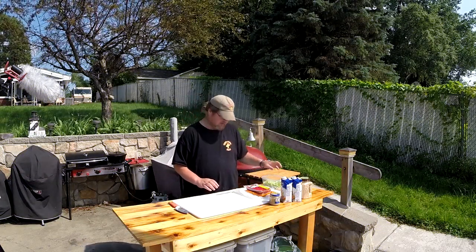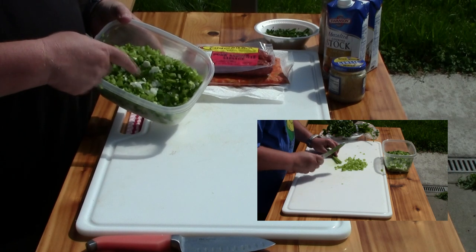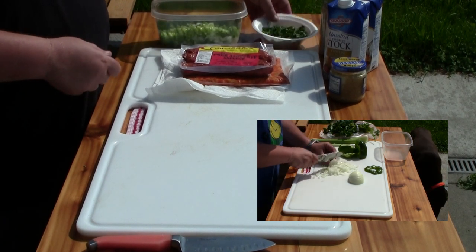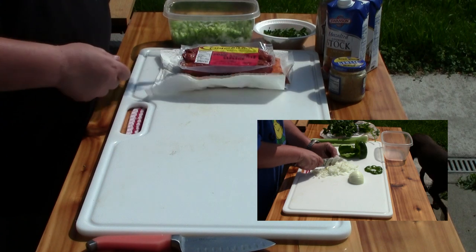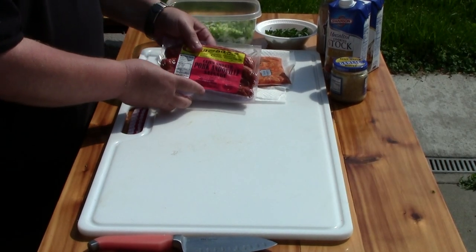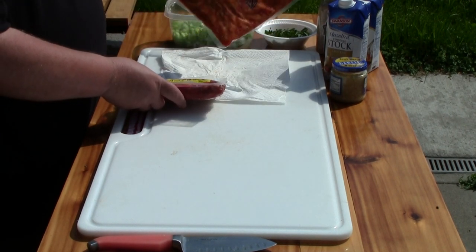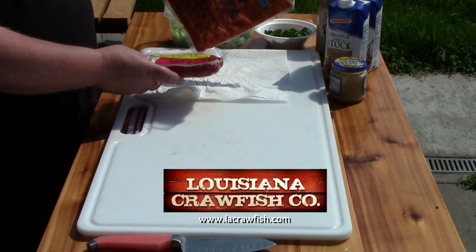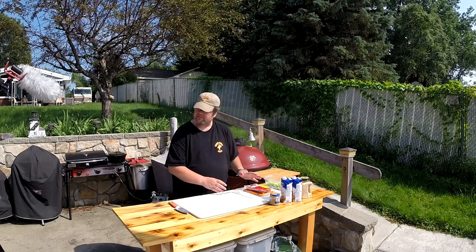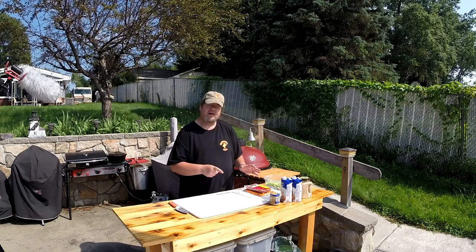All right, we got all our ingredients here for the jambalaya. Earlier I prepared and chopped up some celery, green pepper, onions, and some green onions. Also chopped up some parsley, and we got our rice, our chicken stock, some garlic, and the meats. I had these shipped down from Louisiana - some pork andouille sausage and some crayfish. I'll put the link of where I got these from in the description, but I really need some kind of Cajun spice still.